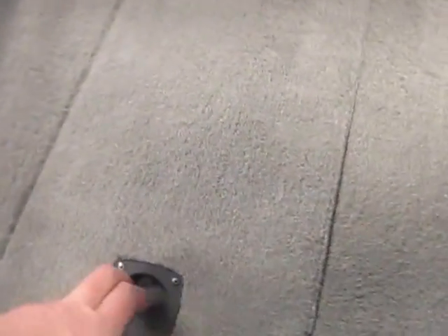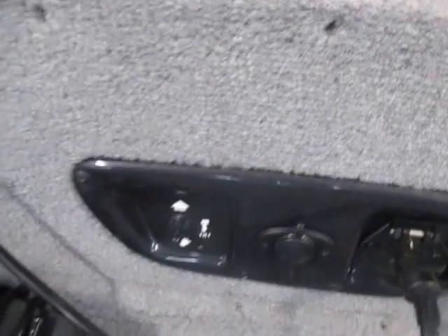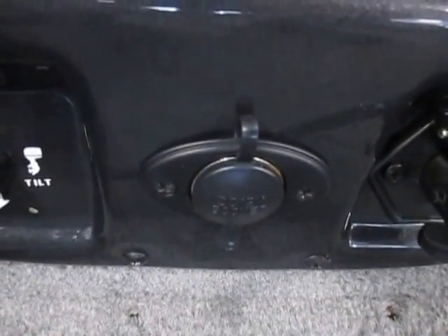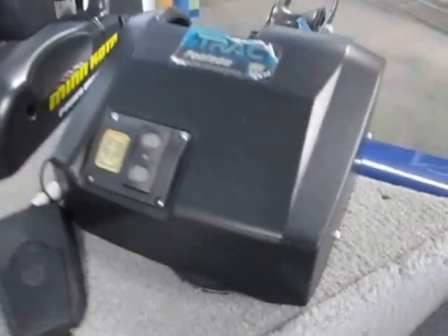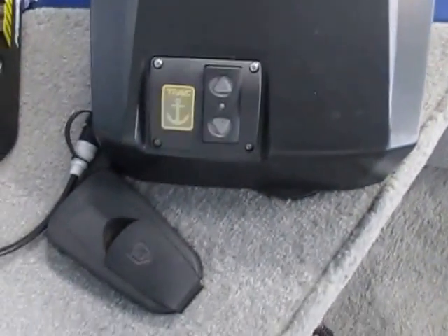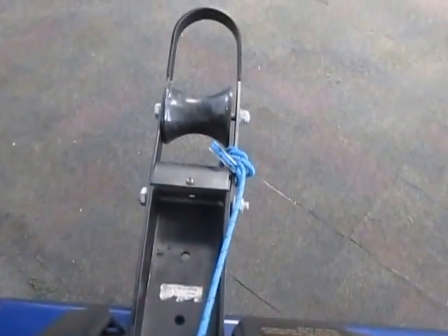Bow aerated live well. Storage compartment with drain. Bow panel including an engine tilt switch, 12-volt power outlet, and trolling motor plug. We have a track electric anchor winch — anchor itself is not included.